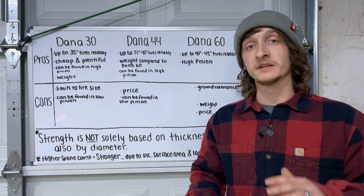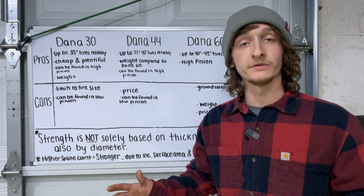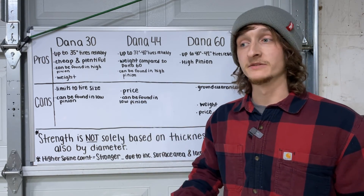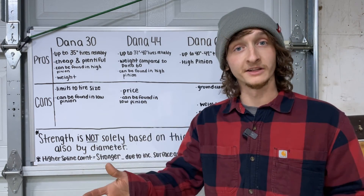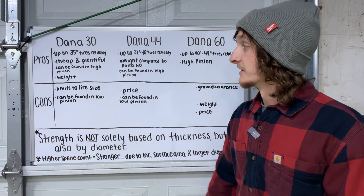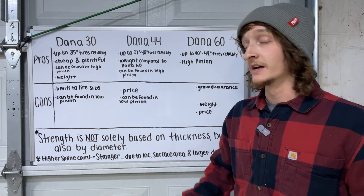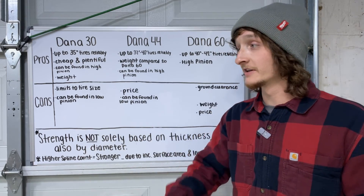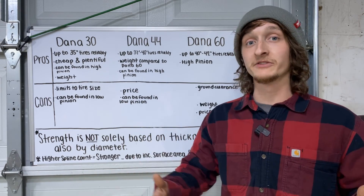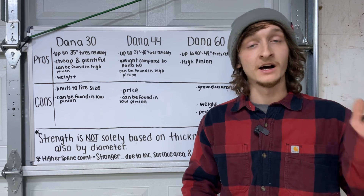This information is based solely on my experience. Dana 30 pros: up to a 35-inch tire reliably, they're the cheapest and most plentiful of these options, they can be found in high pinion which is the more desirable configuration, and the weight is the lowest at only 150 pounds. Dana 30 cons: tire size can be a limitation — I'd only run up to a 35. People do run 37s or even 40s and 42s, but you're going to run into problems and I wouldn't consider that reliable. You can also find them in low pinion, which is less desirable.